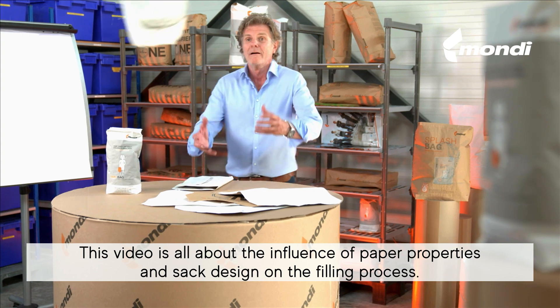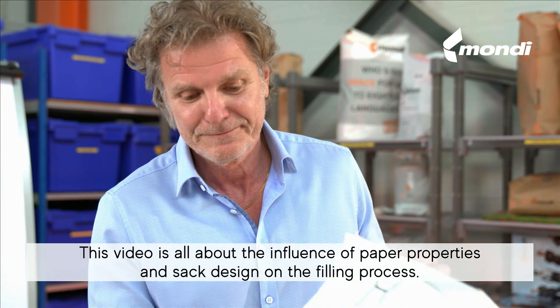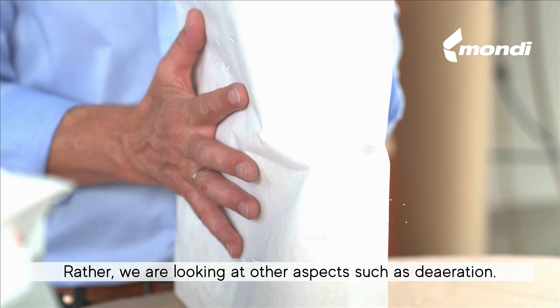This video is all about the influence of paper properties and sack design on the filling process. Of course, we're not talking about this kind of design. Rather, we're looking at other aspects such as de-aeration.